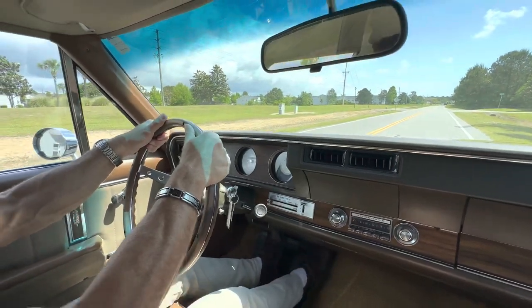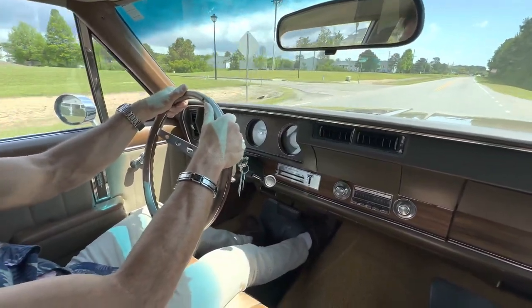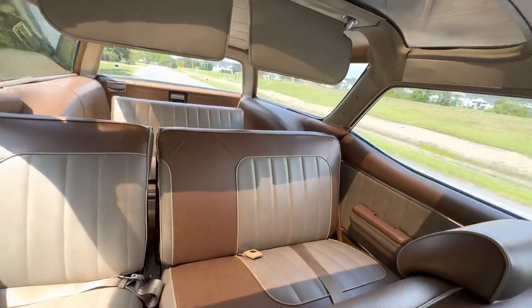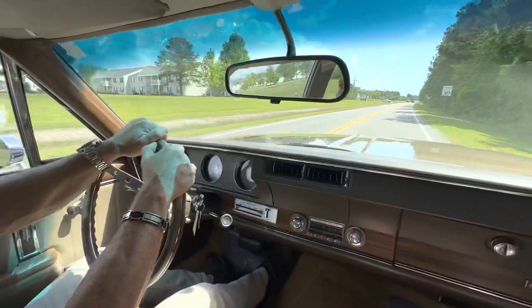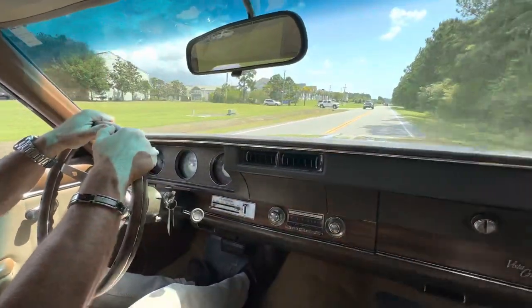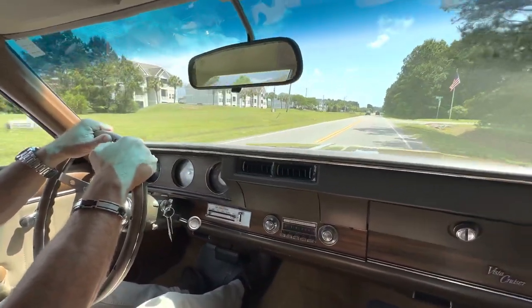350 4-barrel. So there you go — if you're on the way to get groceries at Kroger and you decide to floor it, that's what you get. It's a fun grocery getter, guys. Check it out. Any questions, put them in the comments section. We appreciate you guys, and good luck.